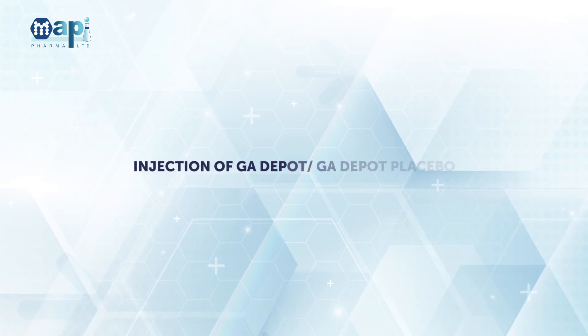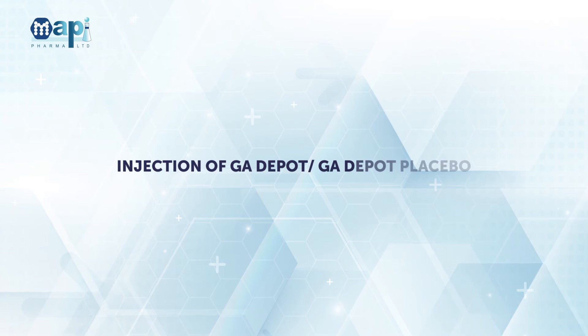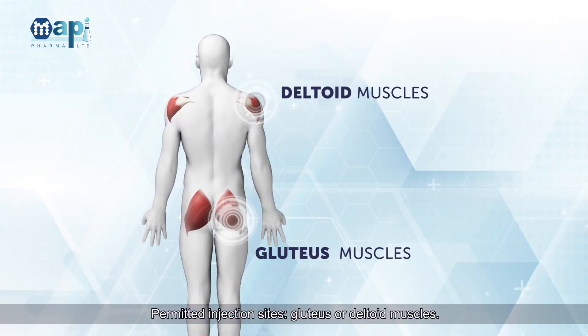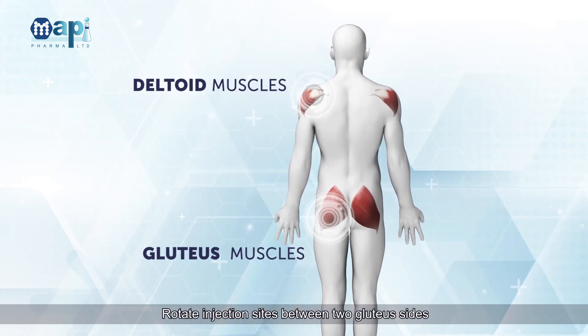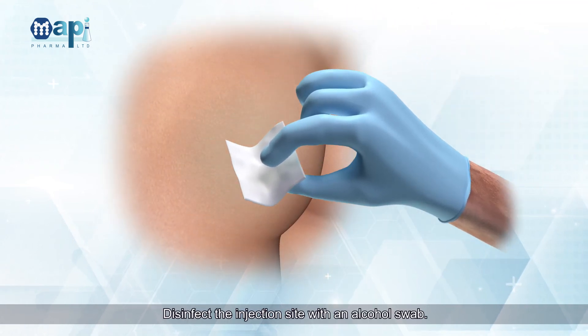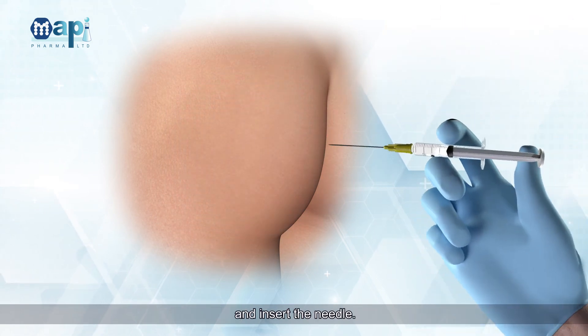Injection of GA Depot and GA Depot Placebo. Permitted injection sites are the gluteus or deltoid muscles. Rotate injection sites between two gluteus sides and two deltoid sides between visits. Disinfect the injection site with an alcohol swab and wait for the alcohol to evaporate from the injection site before inserting the needle.